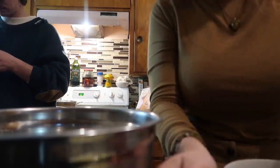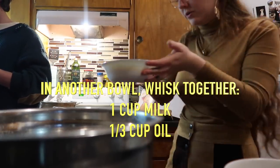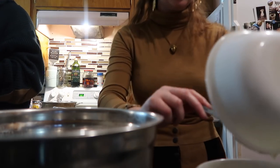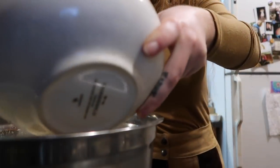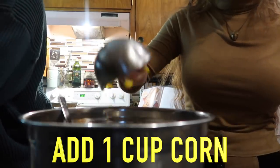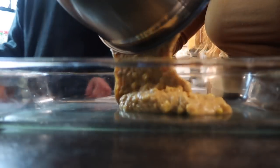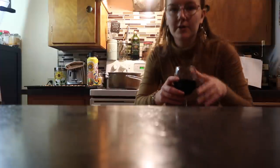My camera died so the angle has changed. In a bowl I have one cup of milk, a third cup of oil, and a quarter cup of maple syrup — I'm combining these into the flax egg mixture. Then I pour all the liquid ingredients into the dry ingredients and do a big stir until completely combined. We add in one cup of corn and stir to combine completely. I pour the batter into an oiled casserole dish and bake at 400°F for 20 to 25 minutes — I'll check at 20.